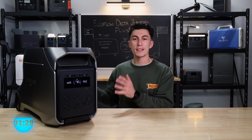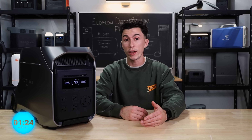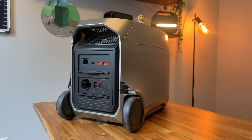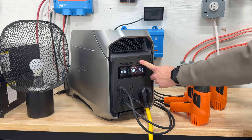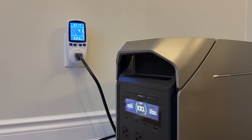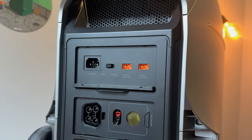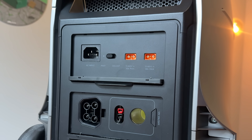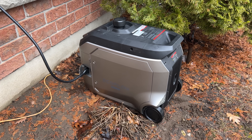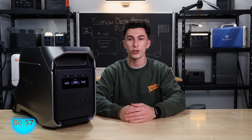First up, this thing passes the tiny baby lift test — it weighs about 74 pounds, which is a pretty decent weight. It has a 3,072 watt-hour battery bank, which can be expanded up to 11 kilowatt hours. In terms of output, this unit has a 3,600 watt inverter, and you can charge it up with a regular 120-volt house plug at 1,800 watts. You're also able to charge it with solar at 1,600 watts, and it can charge at 3,200 watts with EcoFlow's smart generator, basically getting you a full charge in about an hour.